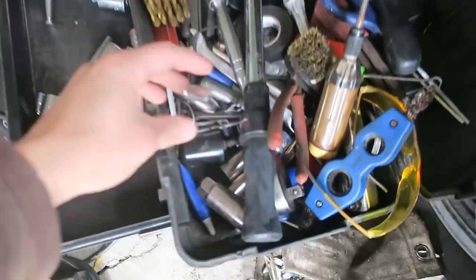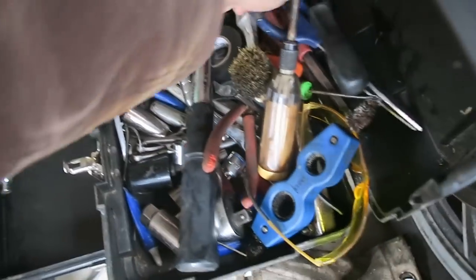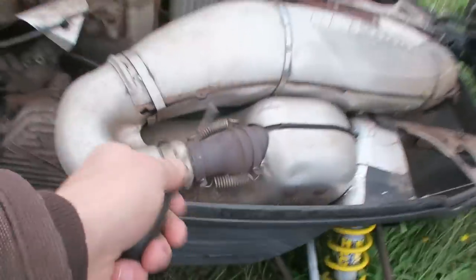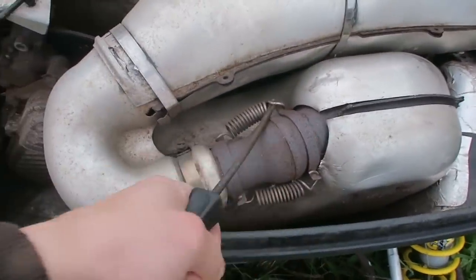The first tool I need — all right, so the first tool I need is a screwdriver and I'll show you why right now. Get these little bad boys off there.